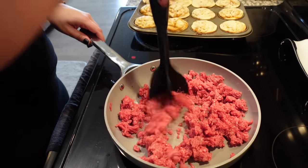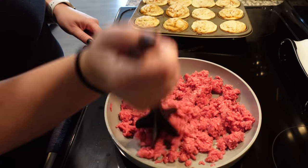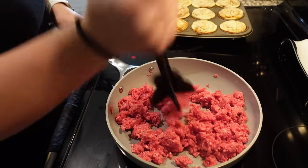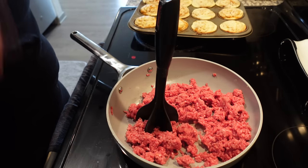I'm just going to go ahead and work on browning this up, let it cool off, and then put it into a container. Tomorrow when I go to make my crockpot dinner, it just all goes straight in and I don't have to worry about this step at all.